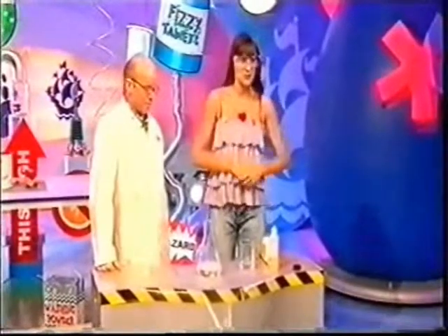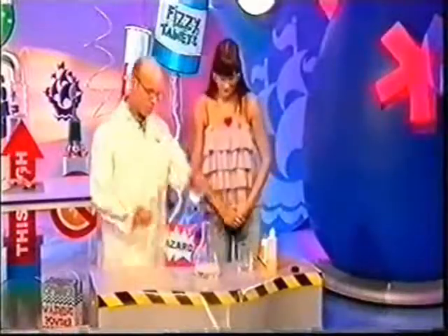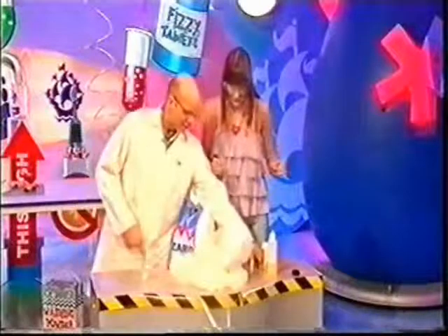Now we're about to do another experiment which shows a very quick chemical reaction, also involving oxygen. Wow — it's a big foam snake exploding! Crikey O'Reilly! What is all this about, what's going on? It just keeps going all over my leg!